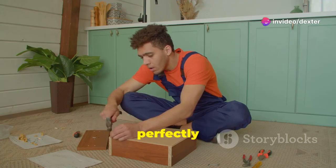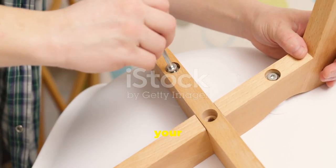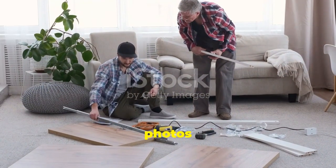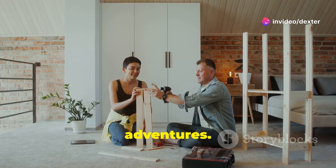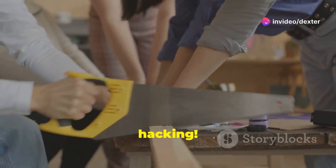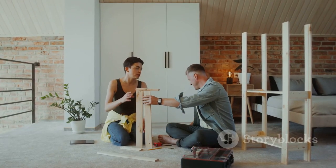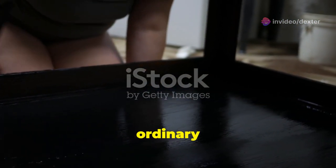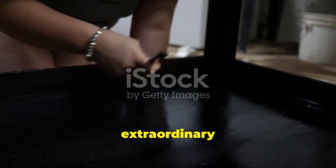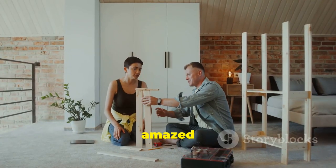Once you've completed your IKEA hack, show it off! Share photos online or invite friends over to admire your handiwork. You might even inspire others to start their own DIY adventures. Spread the joy of IKEA hacking — the best part of DIY is sharing your creations with others. IKEA hacks are a fun, affordable way to personalize your space. So gather your supplies, put on your creative hat, and get hacking. You'll be amazed at what you can achieve!